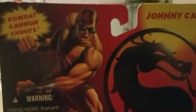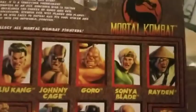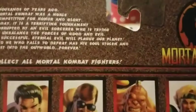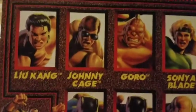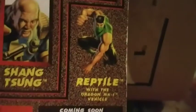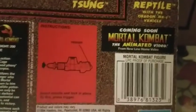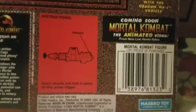Right here you have some part of Johnny Cage, mentioning his combat cannon, the Mortal Kombat dragon logo, and there you have Johnny in the packaging. On the back you have a quick bio on what Mortal Kombat is, all the figures that were available at the time, and little adverts for Kano and Reptile. Down here you have a quick bio on Johnny Cage, instructions for the dragon cannon, and that's about it.